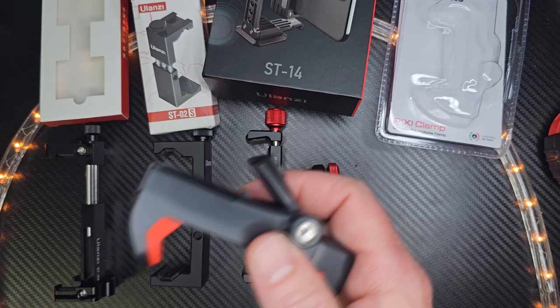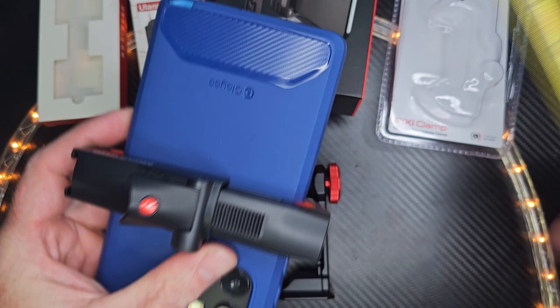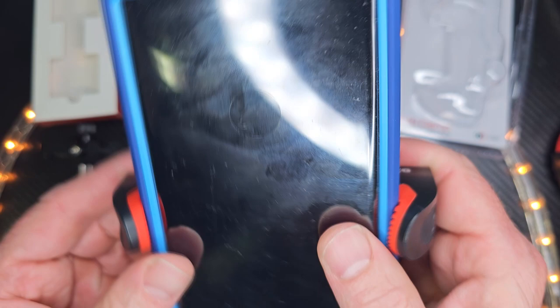I'm going to go ahead and attach this to a dummy phone here, and you can see that it's nice and wide. This phone case is almost three and a half inches. I did not lock this down, and it is secure — very secure on there. It's not going anywhere. But if you want to make sure it's more secure, snap it in just like that.